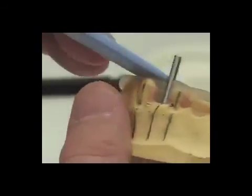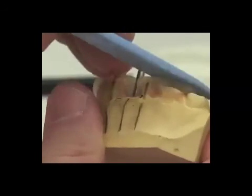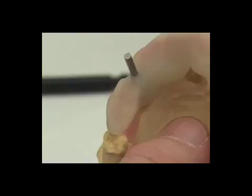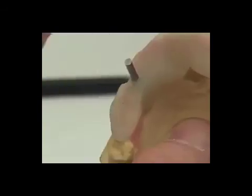Remembering that the height of the surgical guide wants to be not very much taller than the occlusal surfaces of the teeth, we have good adaptation going from one to two teeth beyond the edentulous area to at least the bicuspids of the opposite side.